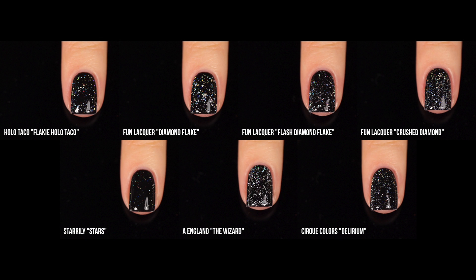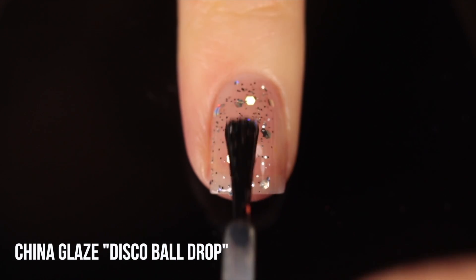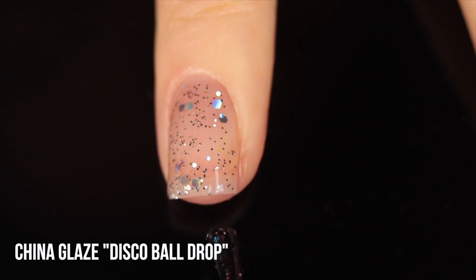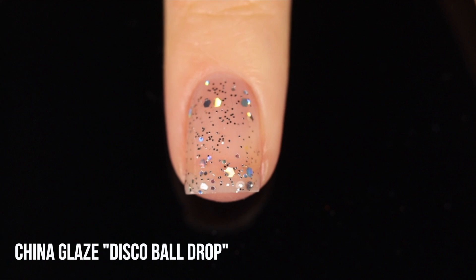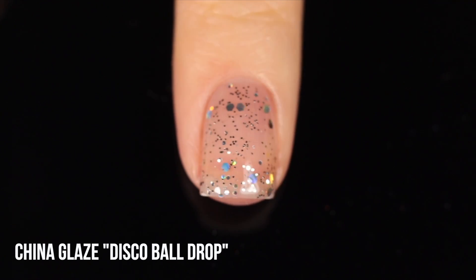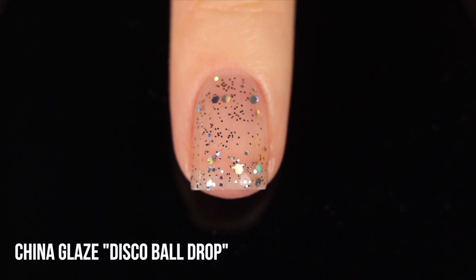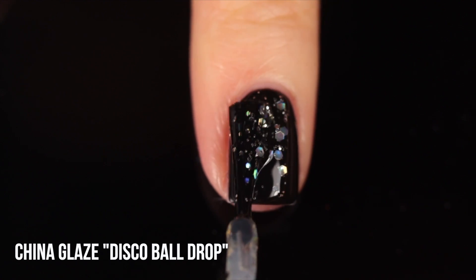Now moving on to our biggest category — bigger and irregularly shaped glitters. The first is China Glaze Disco Ball Drop. I probably shouldn't even include this one because it's only about 50% holographic glitter and 50% regular silver metallic glitter. But it's the only majority-holo glitter topper I have from China Glaze. We have medium-sized silver holo glitters paired with medium, mini, and micro silver glitters — so it doesn't have a huge holographic effect on the nails, mostly looking silver with just a touch of holo.